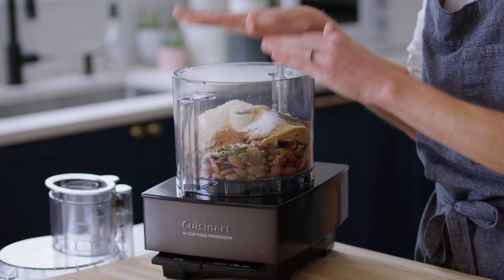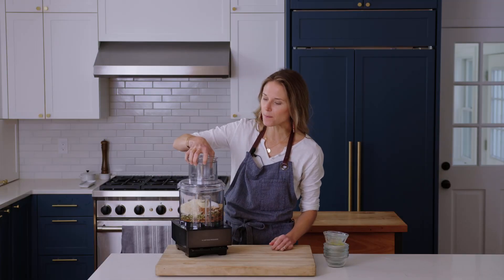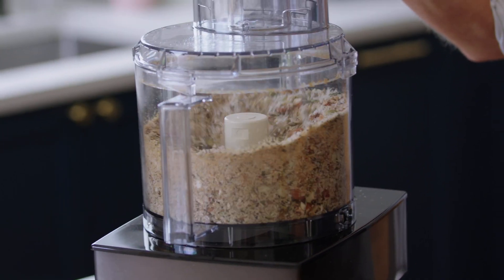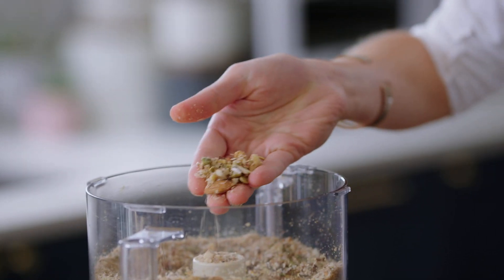The secret to getting granola clusters is to make the granola in a food processor. The food processor is going to break everything up, allowing the ingredients to stick together when it's baked, giving you nice crunchy clusters. I'm going to pop the lid on and just pulse this — the nuts are very coarsely chopped. I find it's about eight pulses, depending on what kind of food processor you have. You don't want to go too far. You can still see nice chunks of nuts in here.